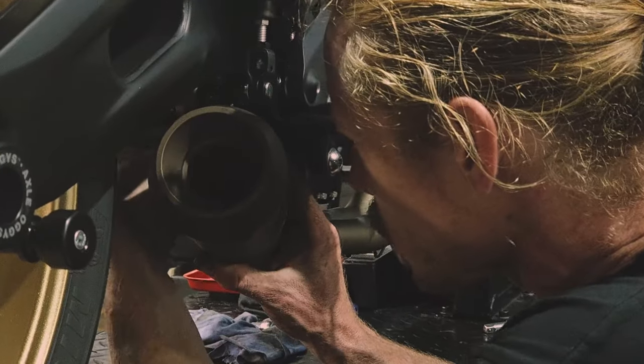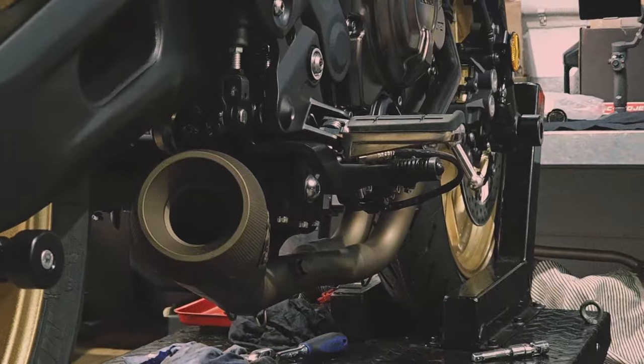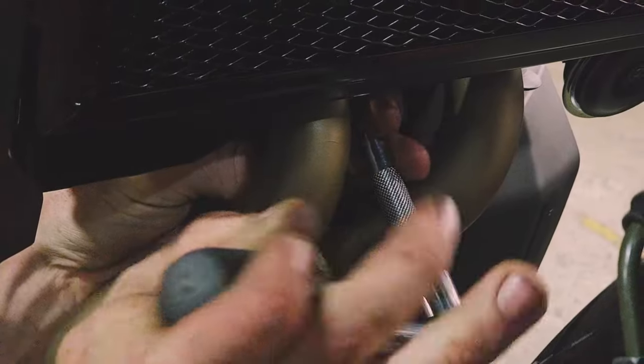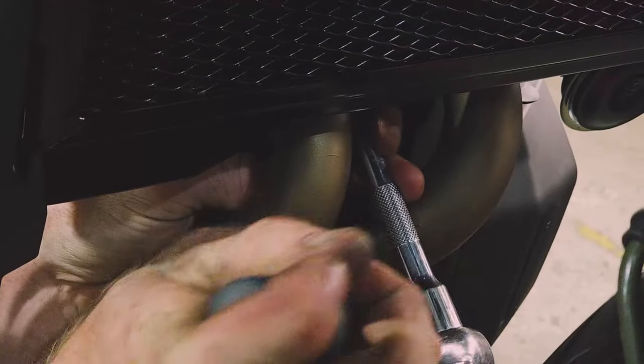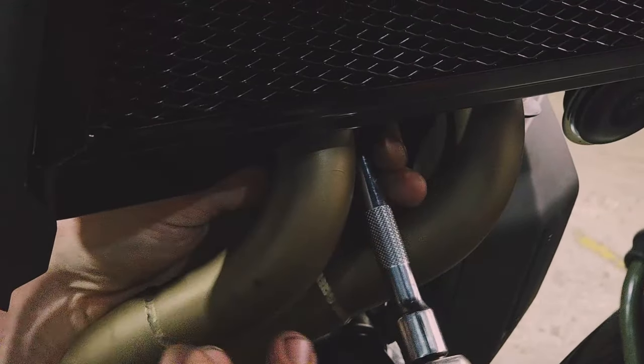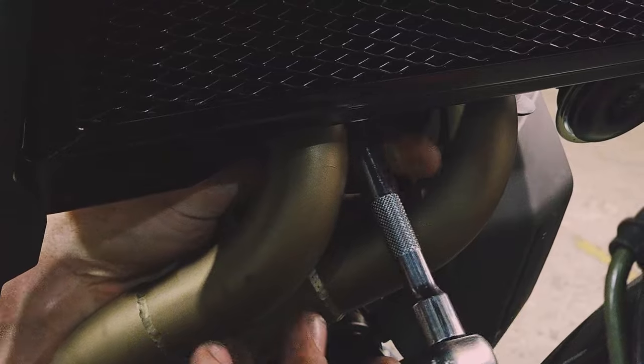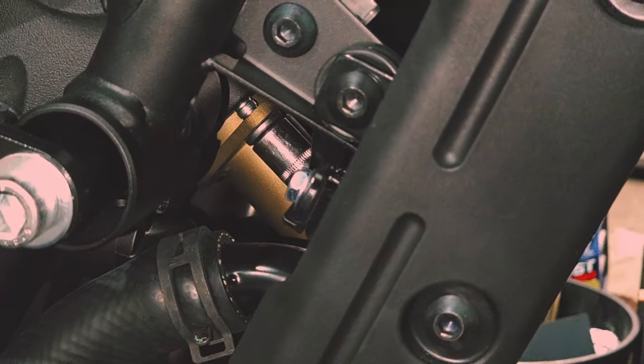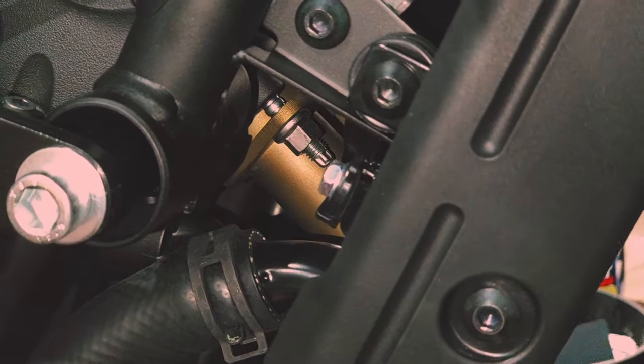At this point, we're not going to over-tighten anything — just keeping things loosely secured while we get everything lined up. Coming back up to the headers, there are the four nuts that hold the flanges in place. We're going to slowly tighten those up, making sure that the headers are seated in their exhaust ports correctly. We want to do this bit by bit so that we don't over-tighten one side and pull things out of alignment.